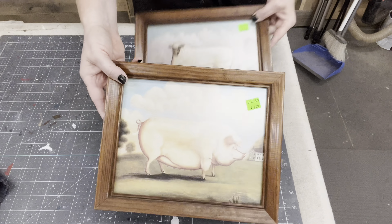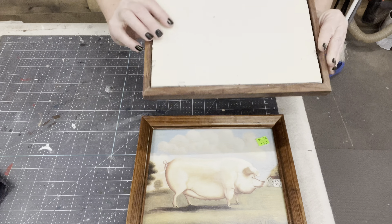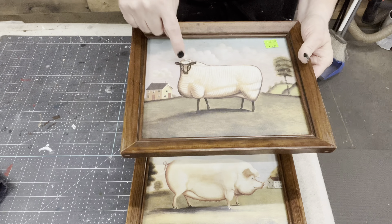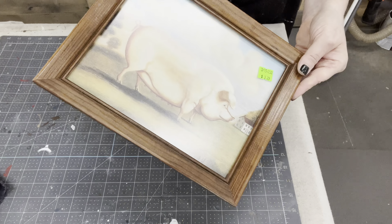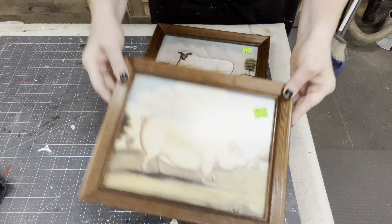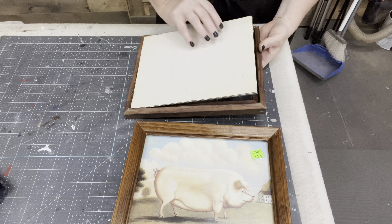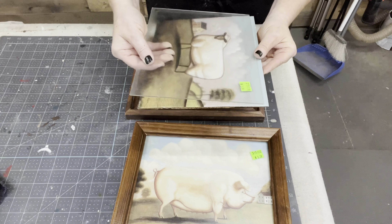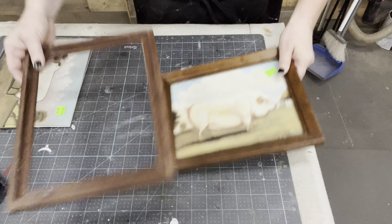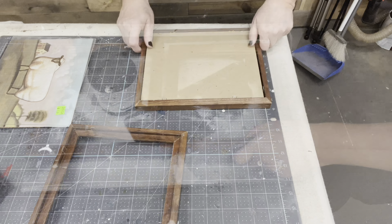Okay, one more quick frame makeover - well, two, it's a pair. Look at those primitive prints; they are absolutely gorgeous. The glass is like a satin finish - you can tell that they were high end. But the frames don't do anything for that artwork, so I'm going to go ahead and pop that artwork out. It's just a print, it doesn't seem to be anything fancy, but I just love primitive so that vibe is just getting to me.